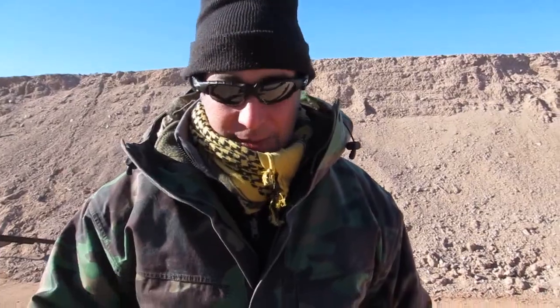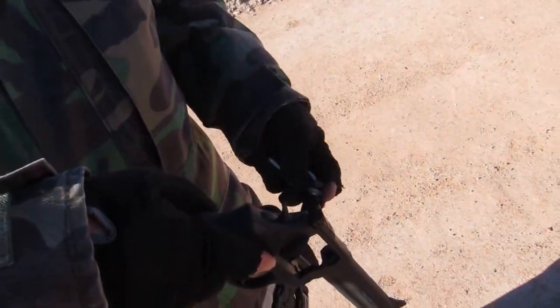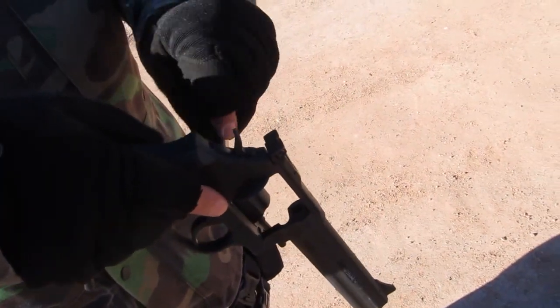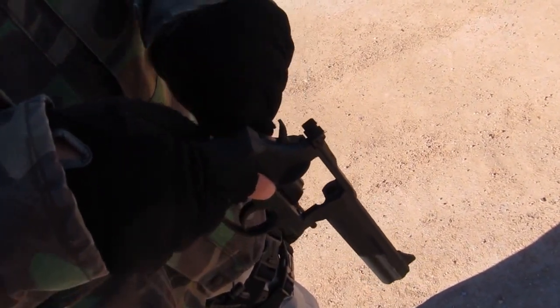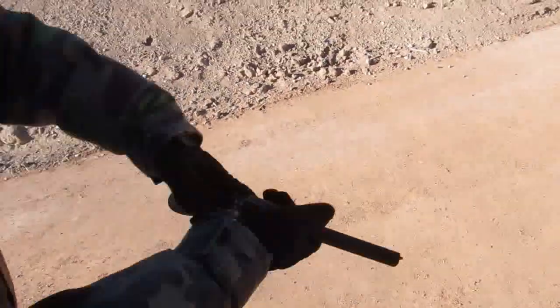Hello, Firearms Guide. This is a 6-inch revolver that I would like to present to you. I guess it's better if the gun talks more than I do. This revolver is made by Sarsilmaz in Turkey, and it is available in the United States.